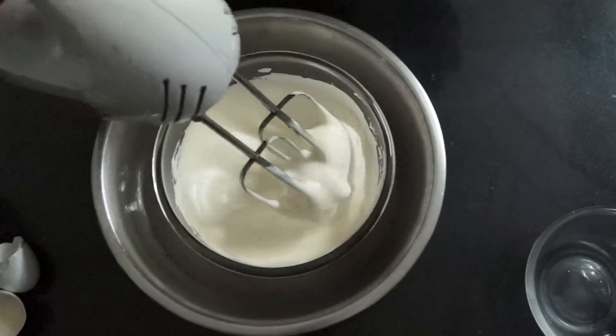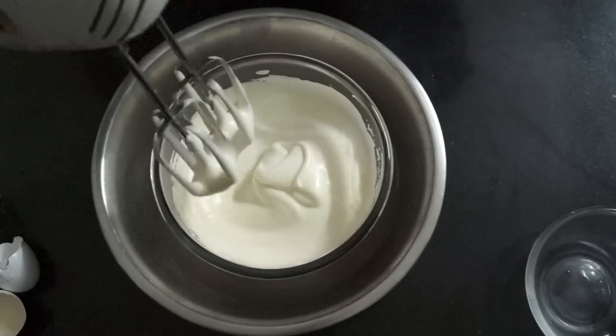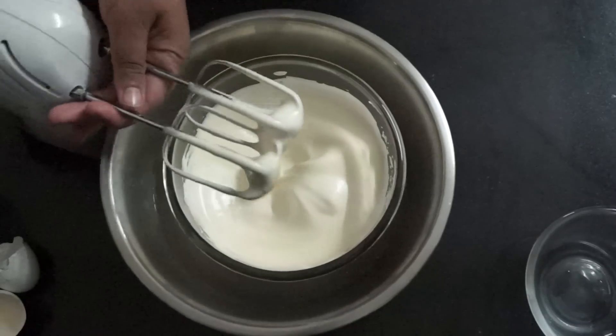You can see that I am able to draw an 8 and the 8 is not going anywhere. This is the peak we were looking for.